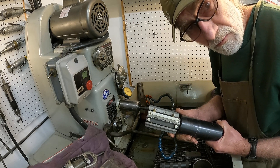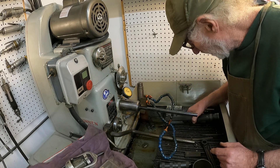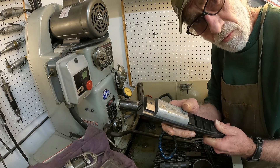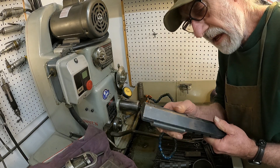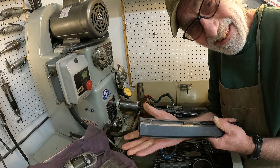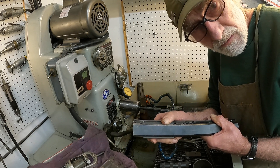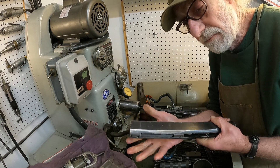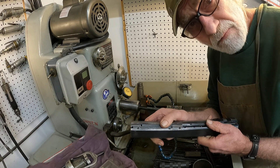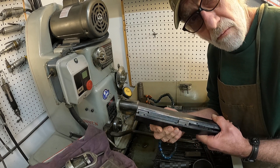This type of mandrel has a single stone and a shoe. Sunnen used to advertise — I don't know if they still do — that you can get half of a ten-thousandth, basically, if you're using it properly. You can get half of a ten-thousandth for size, taper, and roundness.